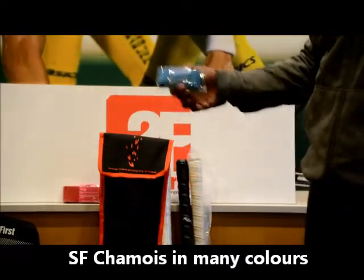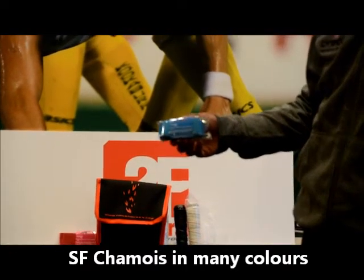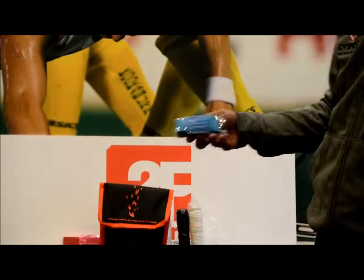Also when you're playing — it's been quite a wet winter — don't forget your Shamos from Sportsverse, available in a range of colours as well. This one's going to stop your hands from slipping off your stick.